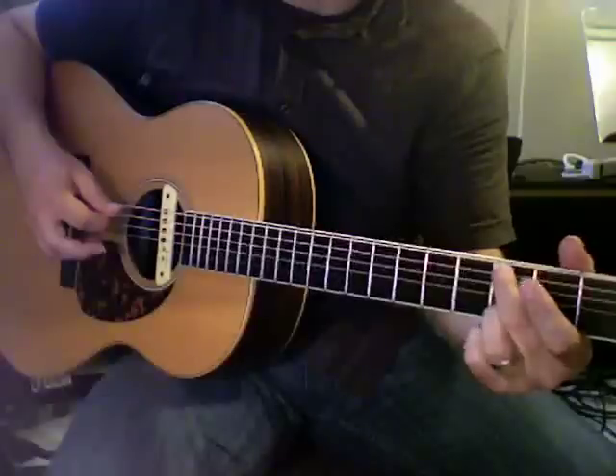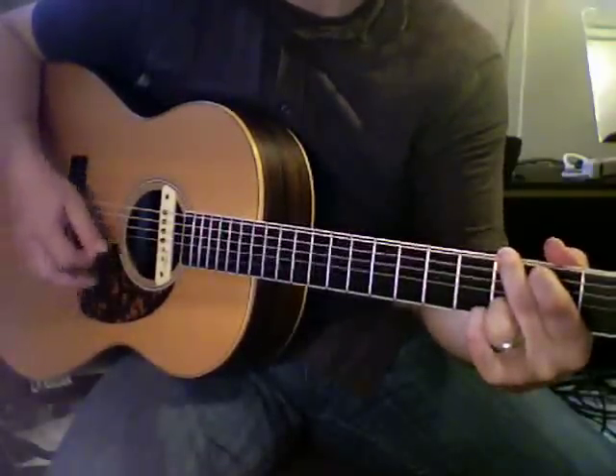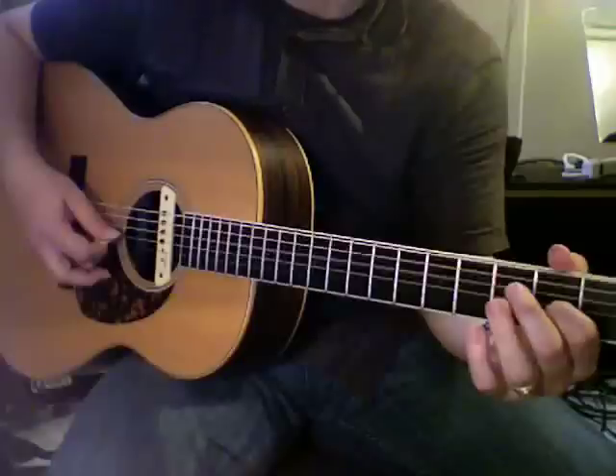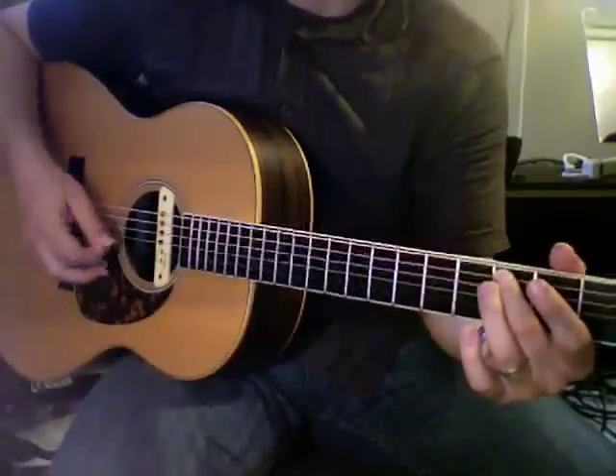Then you move up to a G chord. And the first lick is hammer onto two, on and off of two onto the fourth fret, and then the third fret of the fifth string. So all together, the first part is...